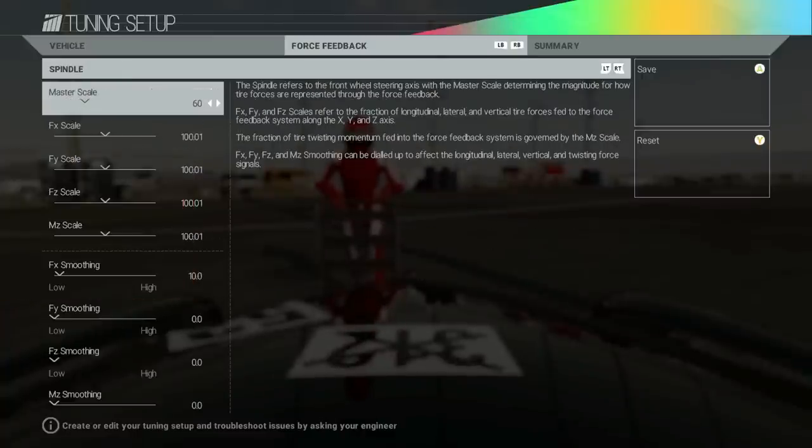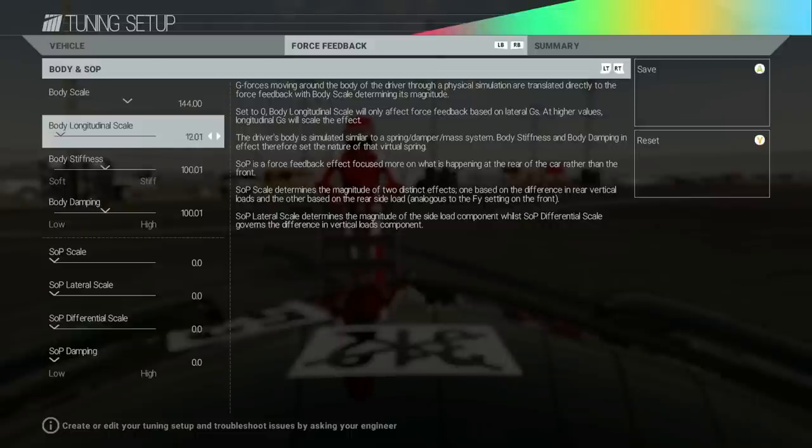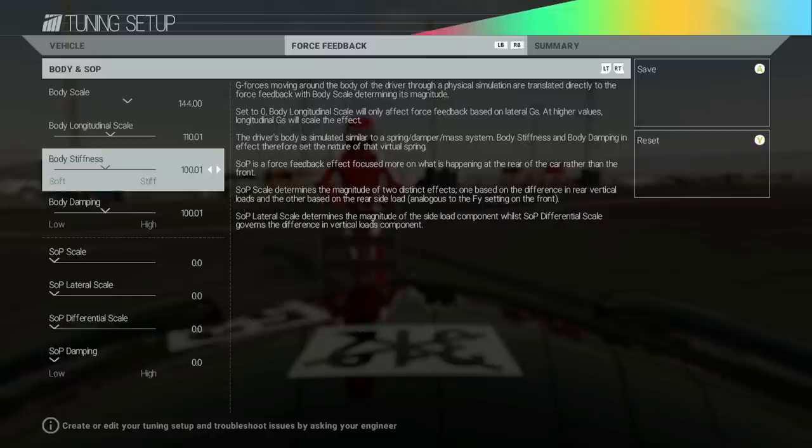First things first, force feedback — we're going with 60. I haven't touched any of the FYs or FXs; let me know what you feel is best. For body and scale, I've found that the more you move it up the better it feels in your hands. I usually go with anywhere between 100 to 200 for each. The best way to describe it: it gives the car more weight in your hands when coming back to center — you feel the tires hook up rather than just flopping back and forth. We're gonna leave that at around 110 and 144.